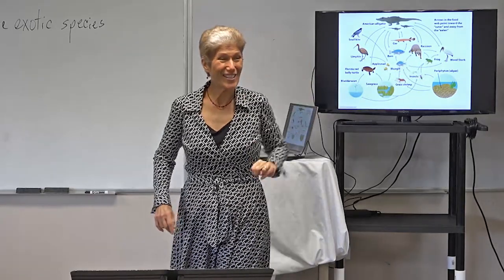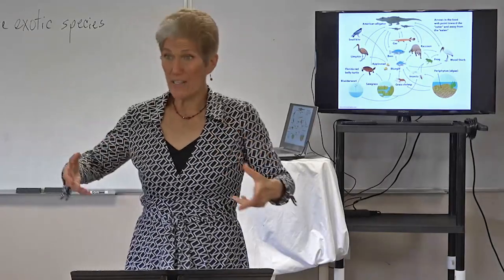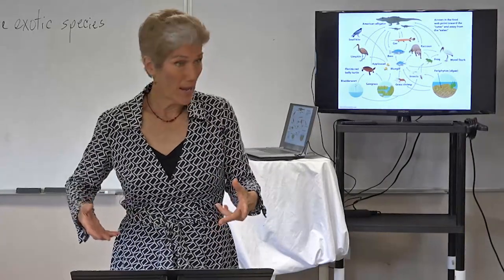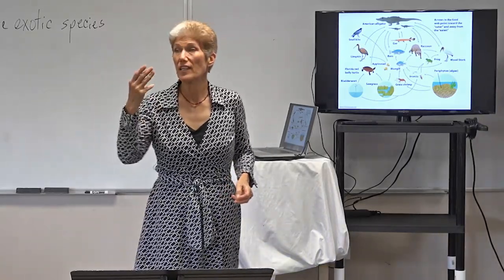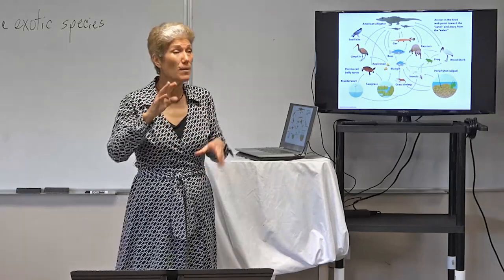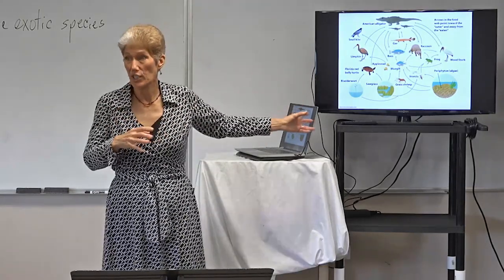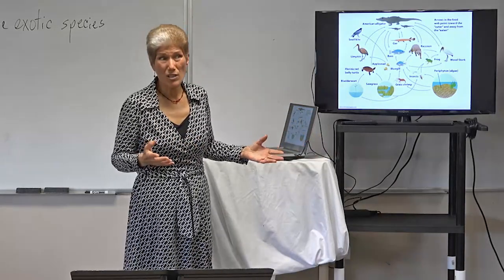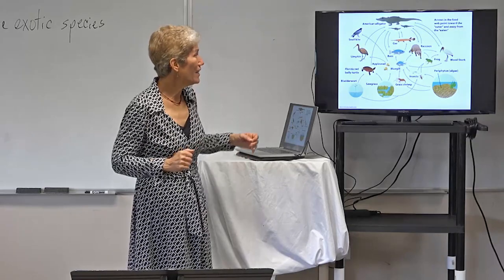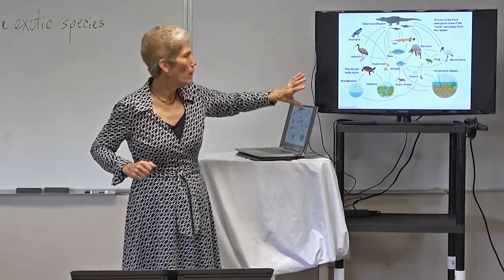An organism could be more than one type of trophic level. An omnivore particularly — raccoons will eat anything, so they're omnivores. Bears are also things that will eat just about anything. That's how you would work a food web. Have you guys ever seen a limpkin? It's a little brown bird shaped kind of like a heron. All these things are actually Florida things — you can see them on a swamp walk through Big Cypress Swamp or Everglades National Park.